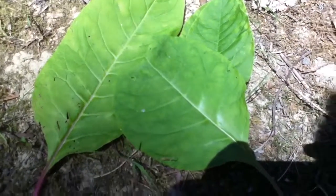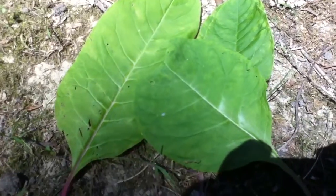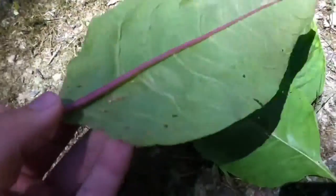Hi everyone, this is SouthernGardener27 and you're probably wondering why I'm staring at a bunch of leaves here. These aren't normal leaves. It's called pokeweed.